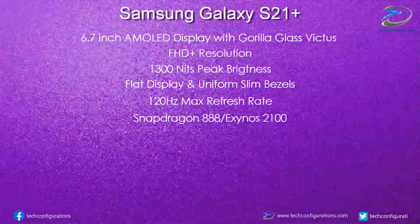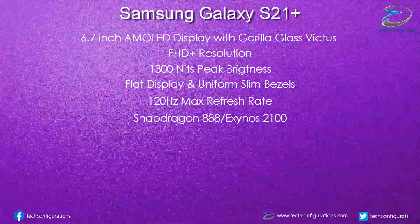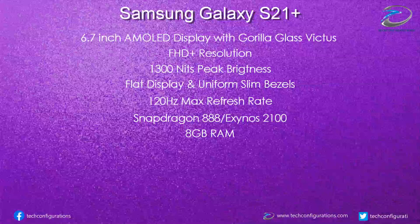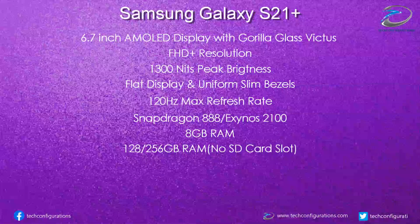The Galaxy S21 Plus would be powered by a Snapdragon 888 or Exynos 2100 chipset depending on the market. While there were rumors about 12GB of RAM as standard, it turns out that Samsung has only provided 8GB of RAM on this model too. The Galaxy S21 Plus would be available in 128GB and 256GB internal storage variants.